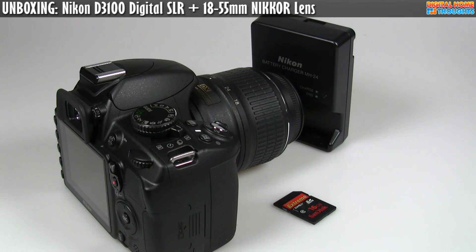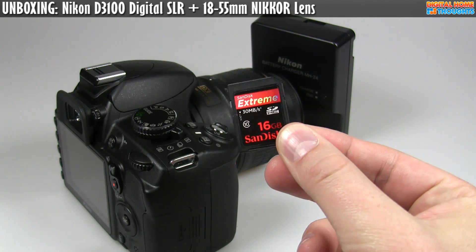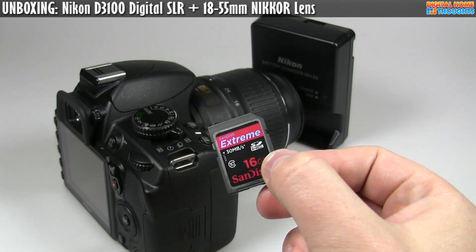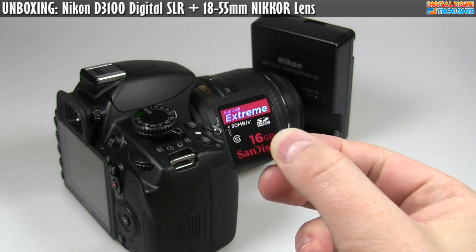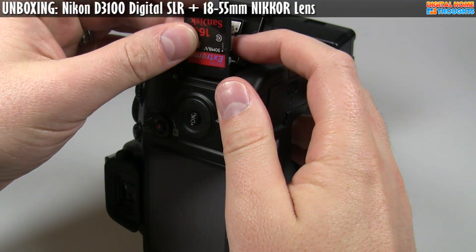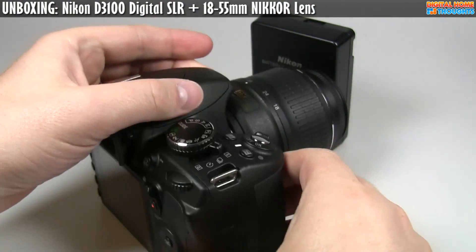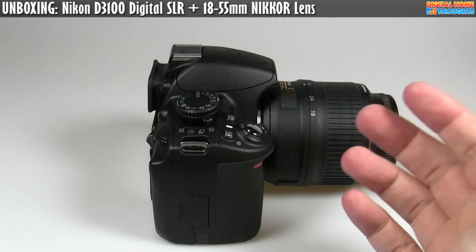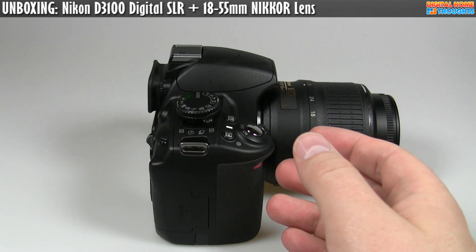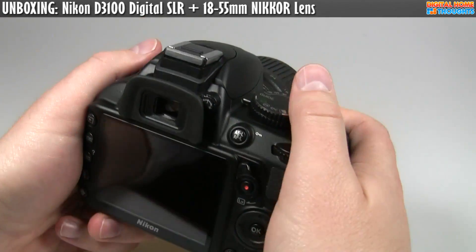I have a 16 gigabyte SDHC card from SanDisk — one of their Extreme cards which boasts up to 30 megabytes per second in terms of speed. Check out the video description; I'll put a link to a review that covers the SanDisk card and talks about the differences in speed versus something like a Patriot card that is less than half the price and actually offers pretty much identical performance.